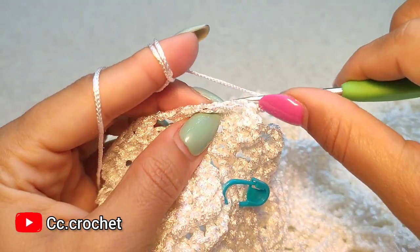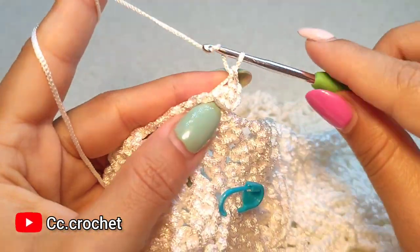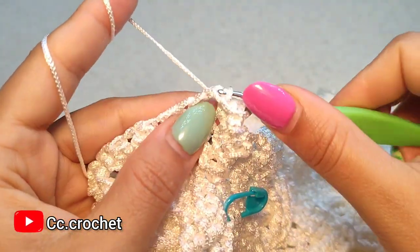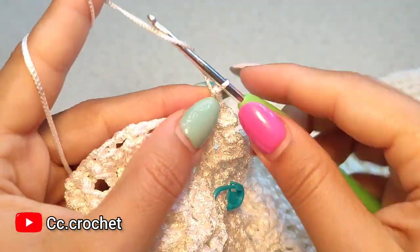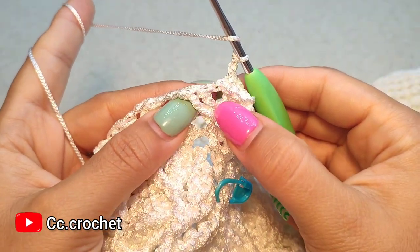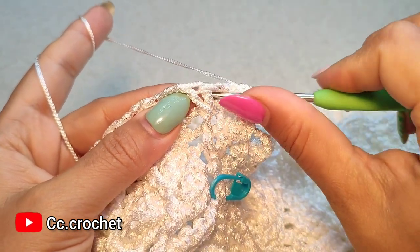Back post single crochet around the second. Chain one, back post single crochet around the next. Chain one, another chain one. And here, around the first front post double crochet, we make a three front post double crochet popcorn.